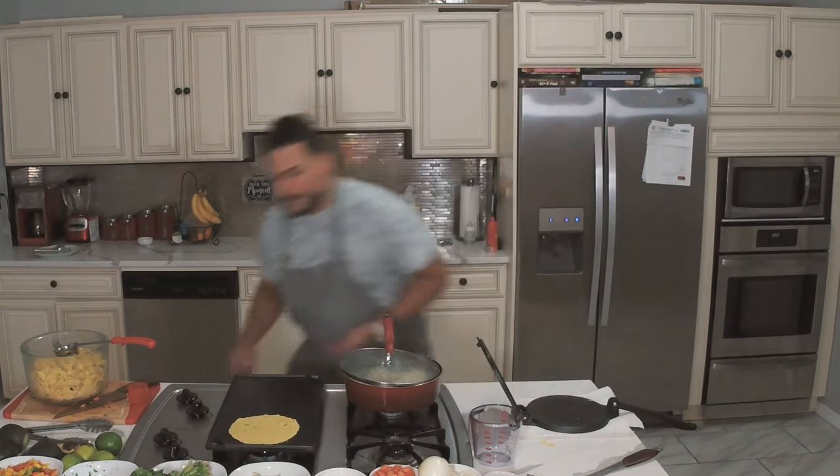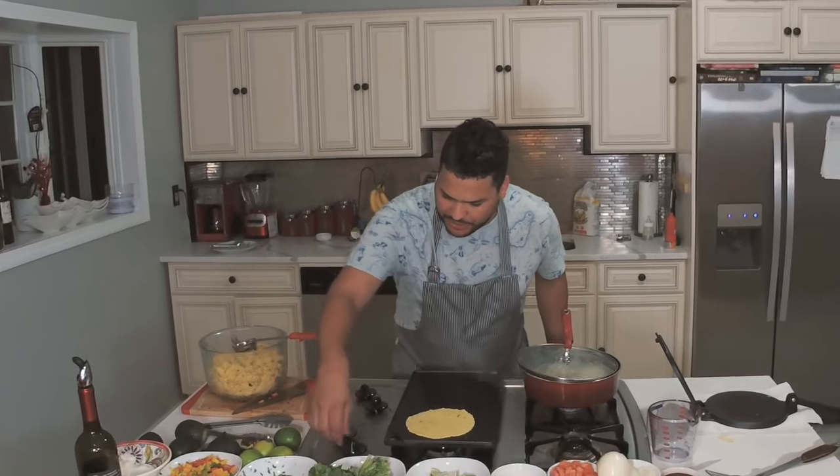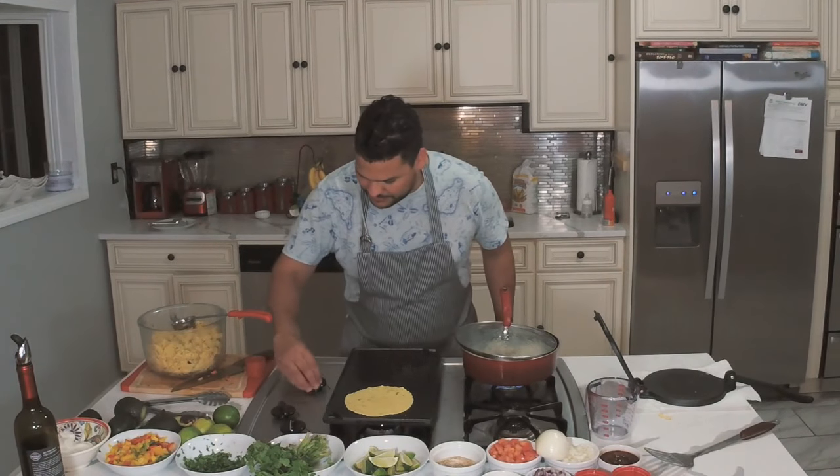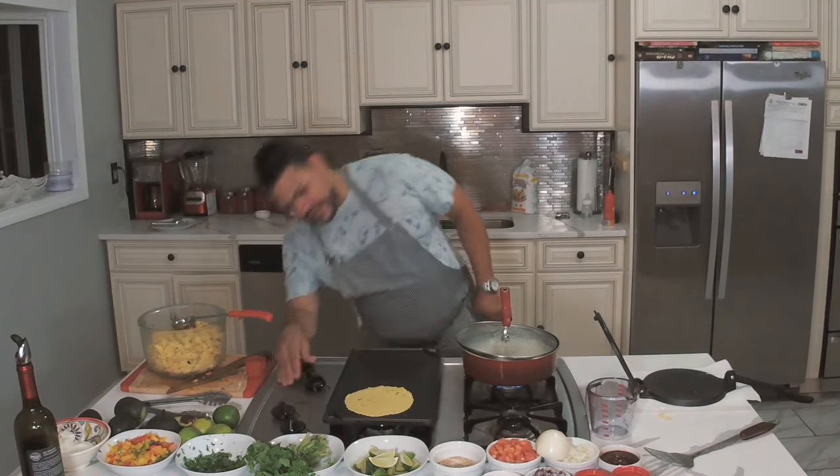This is the heat — go medium heat. You don't want it to be way too hot, then you're going to burn the tortilla. The heat is going pretty well.